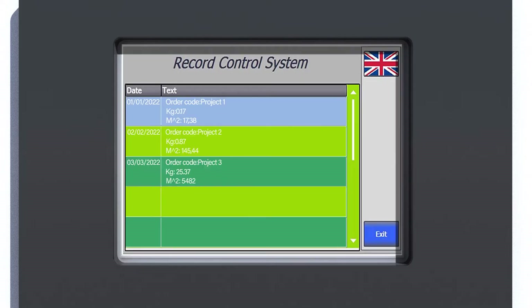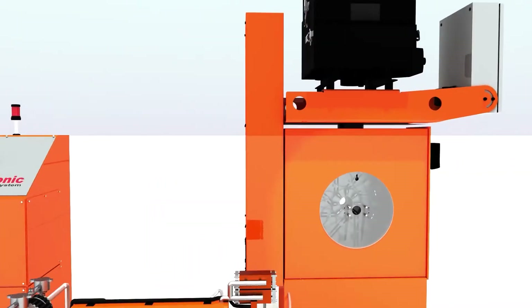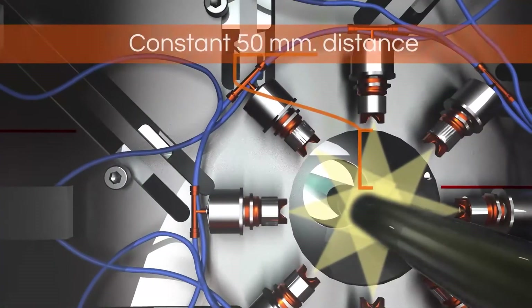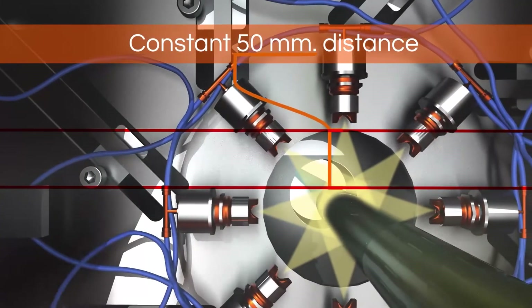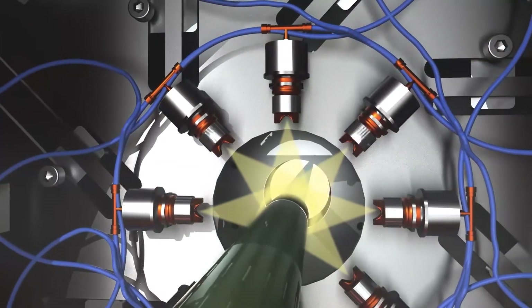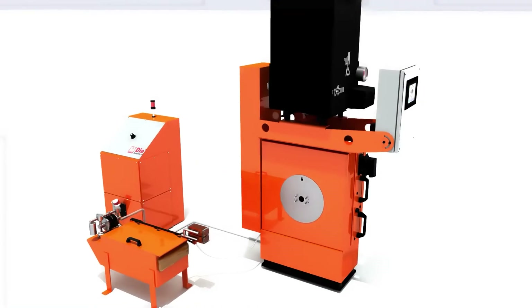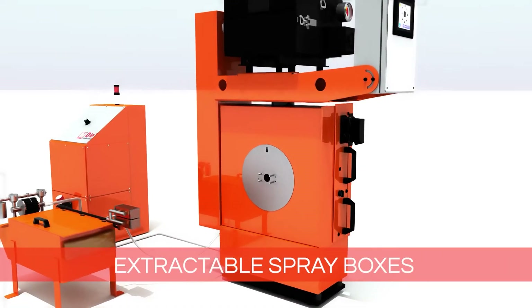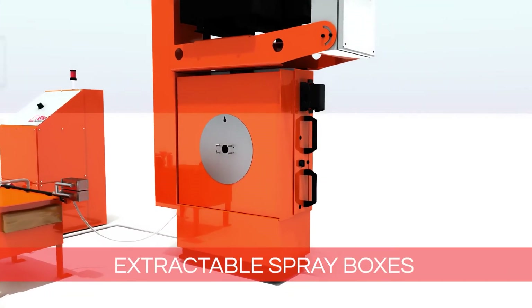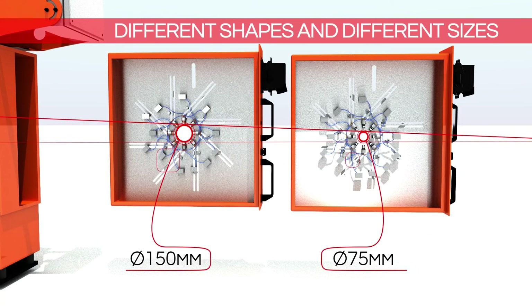Moreover, for each recipe, it will be possible to access the RPO actual consumption page. Each nozzle position can be adjusted maintaining their distance from the lubrication point at a constant 50 millimetres. This is essential to ensure the best lubrication coverage and to optimise the oil application. The spraying nozzles are housed in a removable spray box, which can be easily extracted for maintenance and offline setup during mill size change.